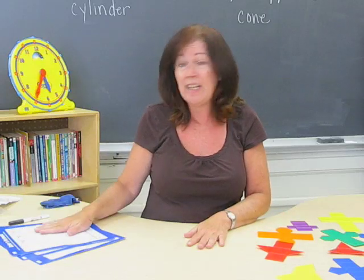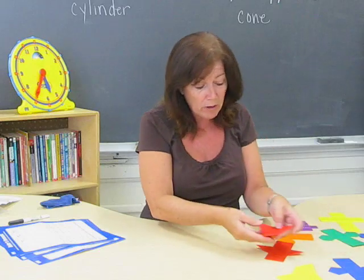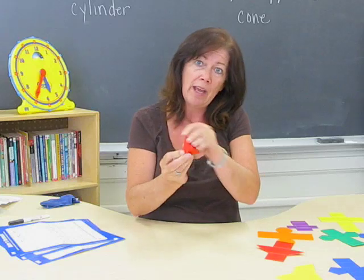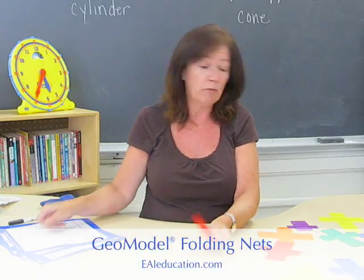One of the cards that I really like is Euler's Formula. The kids can physically work in pairs or individually, manipulate the actual figure and the net, see the relationship between the two, and fill out the card. They're really a great tool.